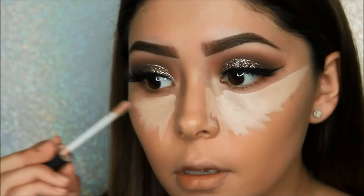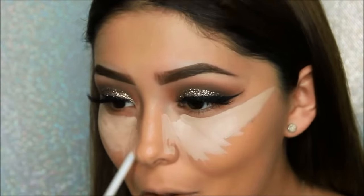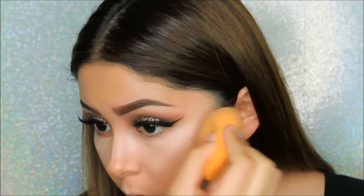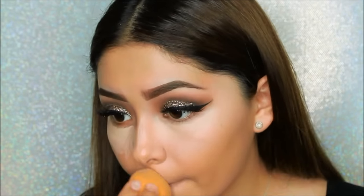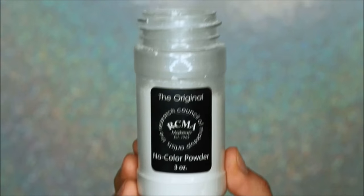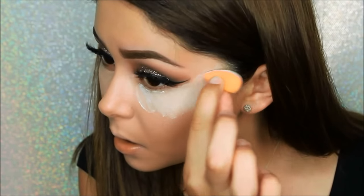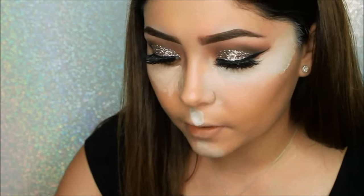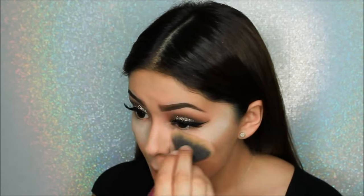I will be taking my NARS Radiant Creamy Concealer in Vanilla, applying it on the highlighted parts of my face like my under eyes, cupid's bow, chin, and forehead. I will be using the original RCMA colorless powder to bake my face in the areas where I put concealer, using a small beauty blender to apply the baking powder. Then I'll take a big fluffy Real Techniques brush just to dust away all of the powder.